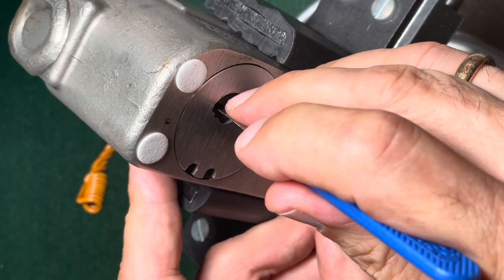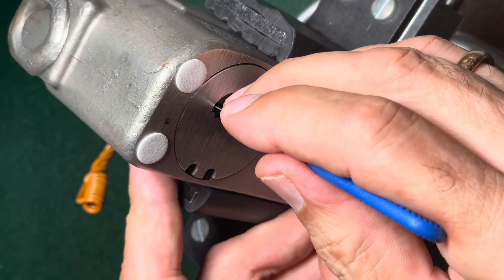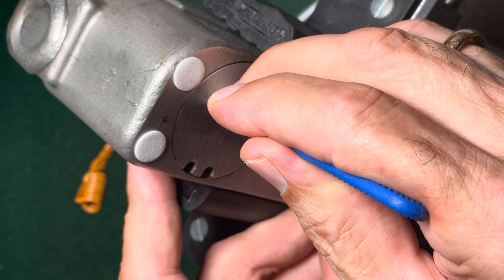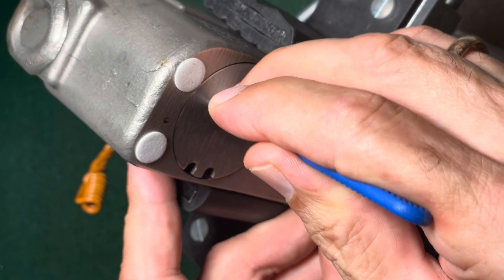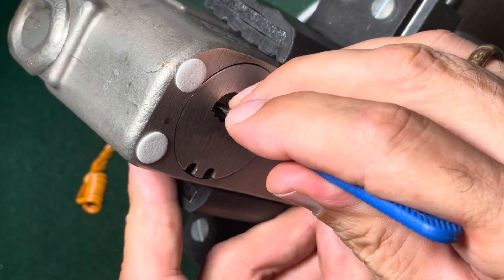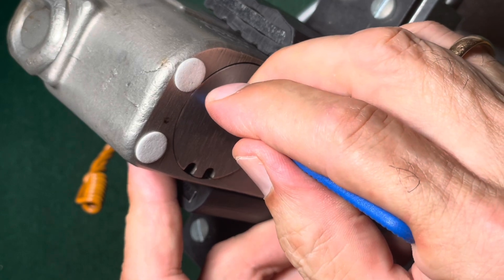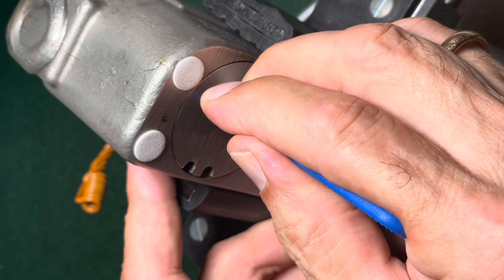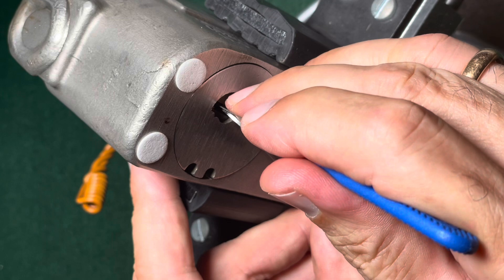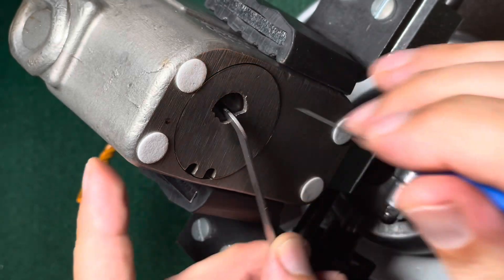Check the others again: one jiggly, two jiggly, three jiggly, four still jiggly. Now five — it's binding a bit. A little click from that. Again: one, two, three, four, five — and now six. You have to be very careful with that one. This feels good. Now number two — another click. Number three — and we're open.